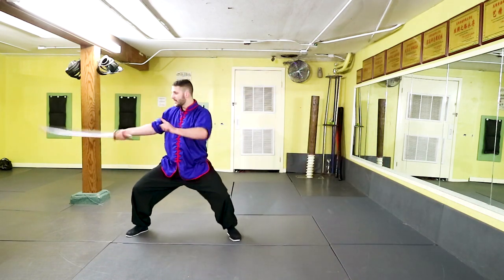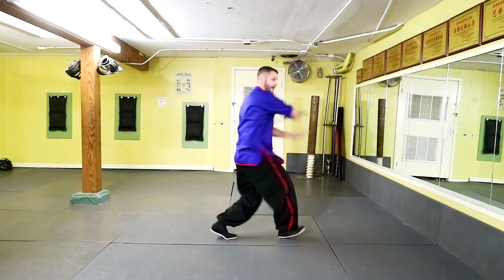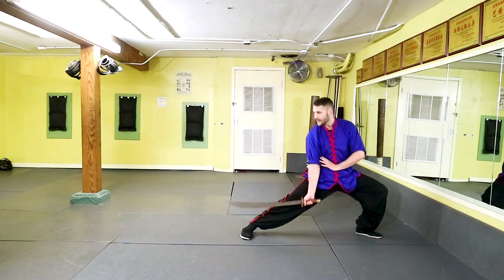Starting from our square horse position: cut to the outside, chopping block, cut, unwind, chop down. You want to keep this one moving — it makes it look very pretty.